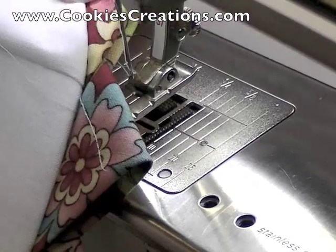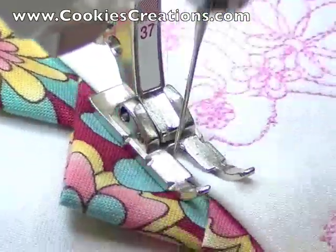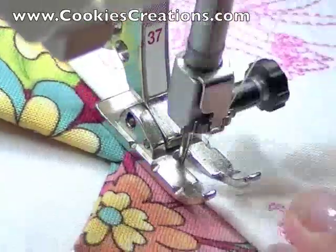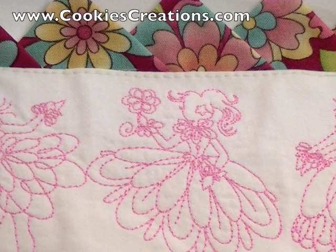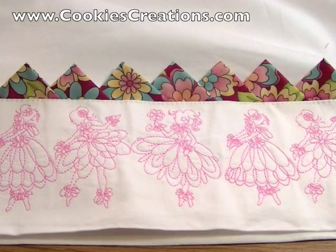I want the prairie points to face outwards for this particular pillowcase, so I will need to add a top stitch. Prairie points add a finishing touch, and our dancing fairies will provide sweet dreams to all. CookiesCreations.com.